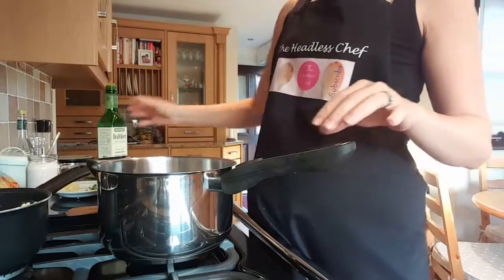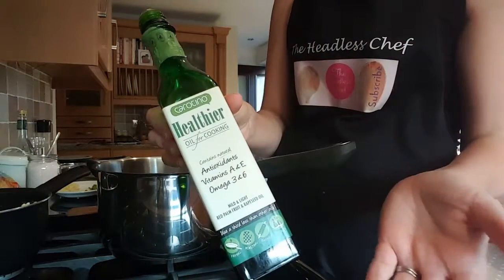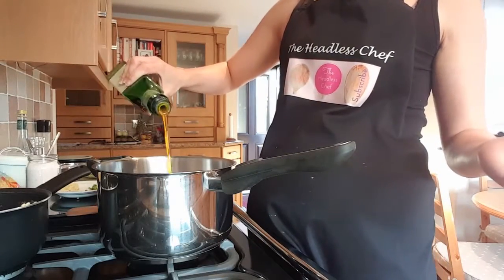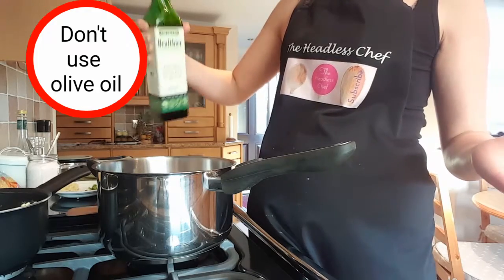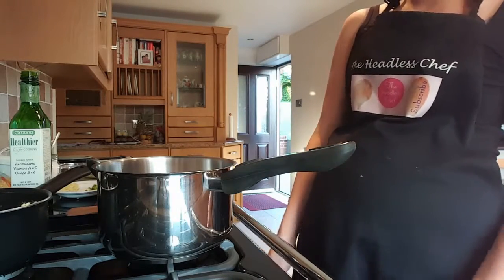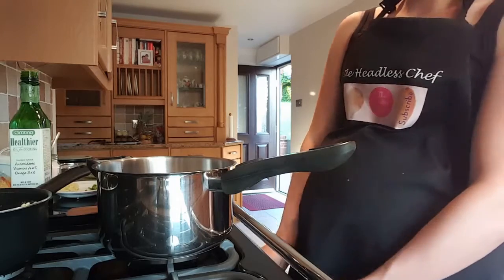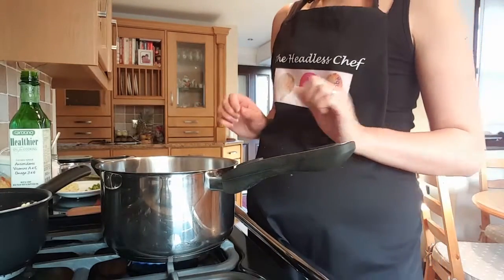First we have to heat the oil. I'm using a very healthy oil, but any vegetarian oil will do - sunflower oil or vegetarian oil. Try not to use olive oil because it doesn't taste very nice with Indian cooking. Just warm it up first.